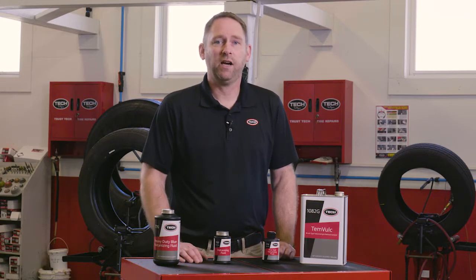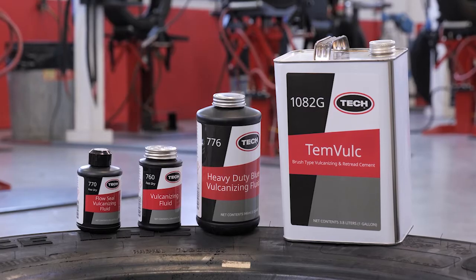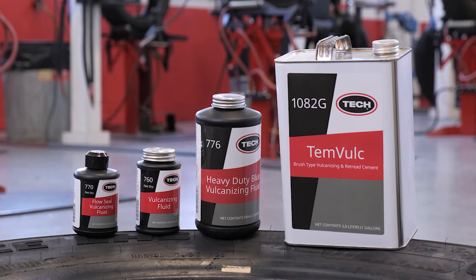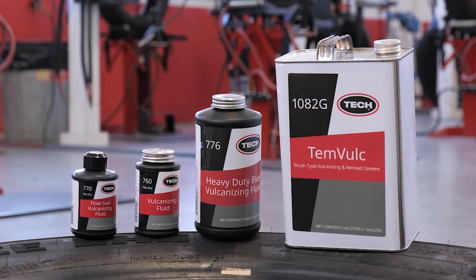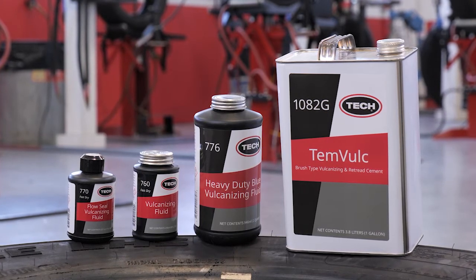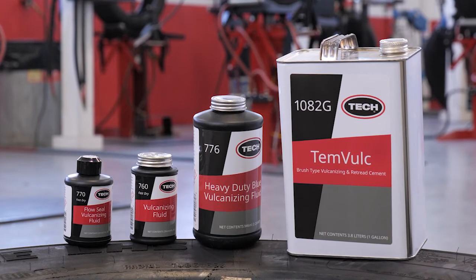Vulcanizing fluid is essential to Tech's tire repair materials adhering to the tire, but how does it work? Most of our repairs use a cold chemical vulcanizing process. When the cushion gum on our repair stems and caps comes in contact with a special formulation of chemicals in Tech vulcanizing fluid, a reaction takes place that permanently bonds the natural rubber repair unit to the rubber of the tire. This creates an air and moisture-proof barrier.